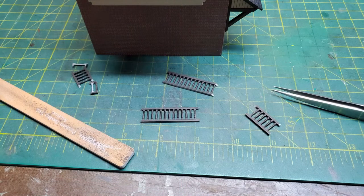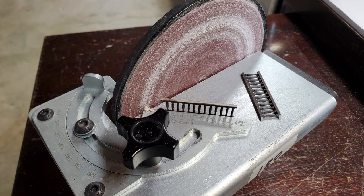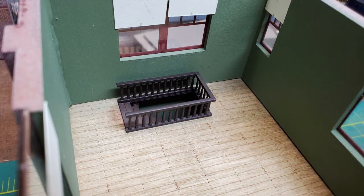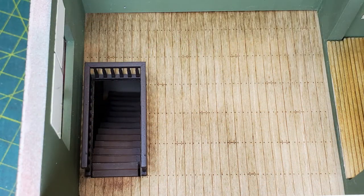Then I moved on to putting a railing around the hole. It was just a matter of cutting them to size after painting them, and then sanding 45 degree bevels onto the ends, and assembling them into the right shape to go around the opening in the floor. Then I glued them in place. Even without an interior, that hole in the floor was just bothering me — I couldn't leave it as it was.